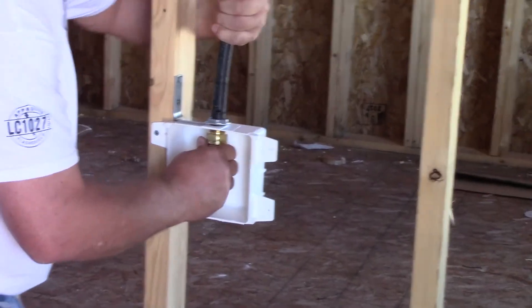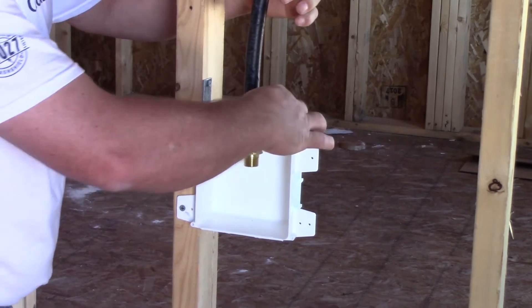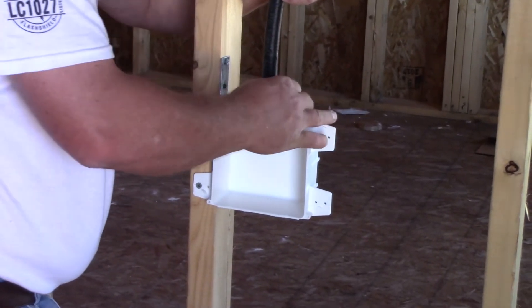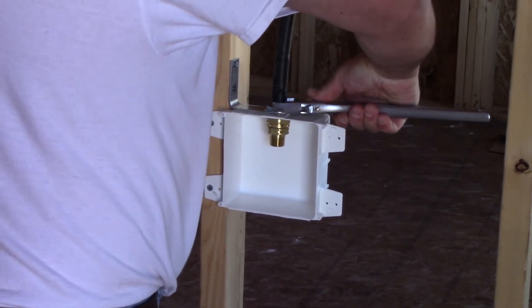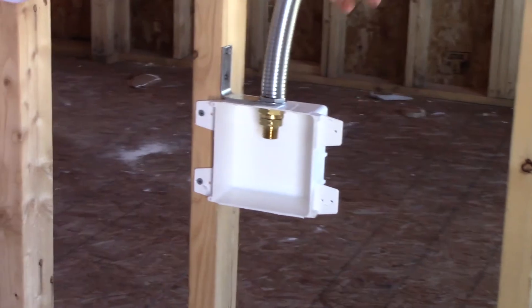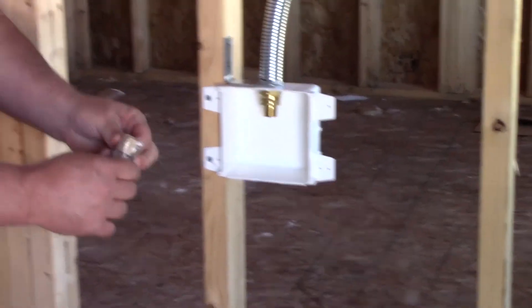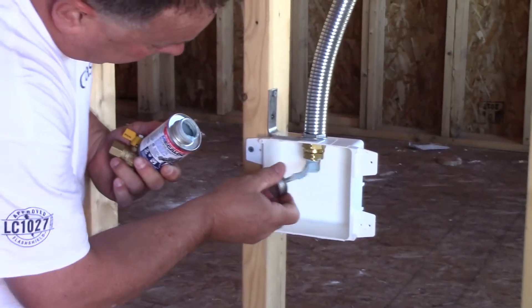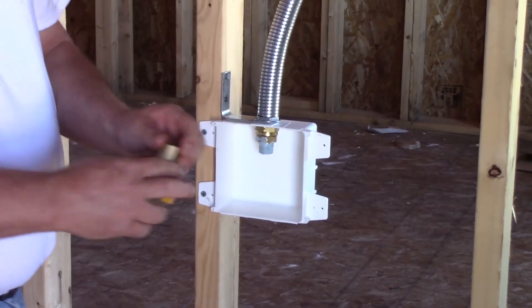Now we're going to slide the fitting back up through the bracket and the box, then drop the jam nut down and tighten it up. Let the floppy back down. Take the 90-degree shutoff valve and install the valve on the fitting.